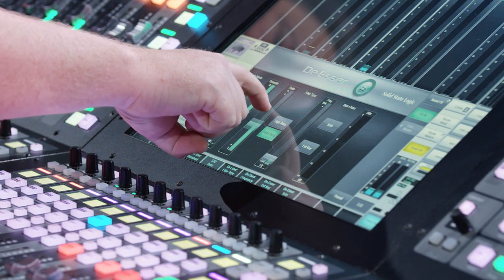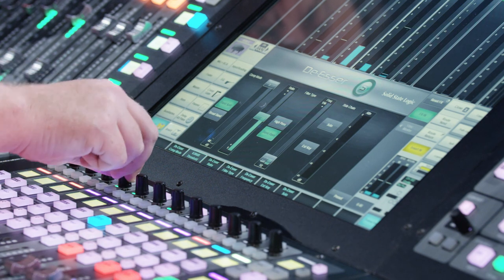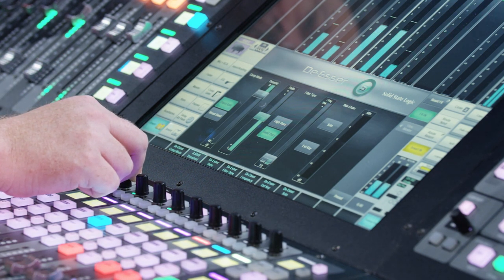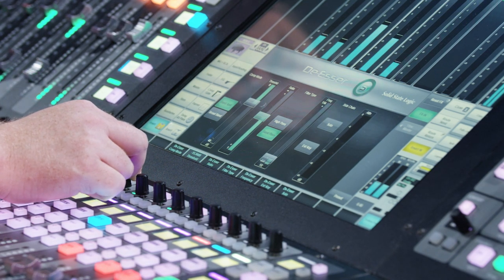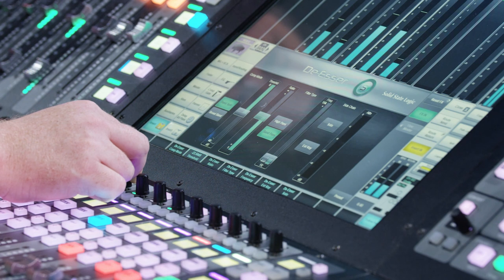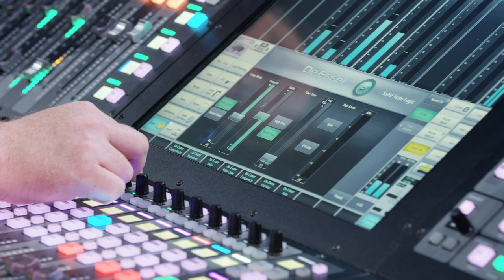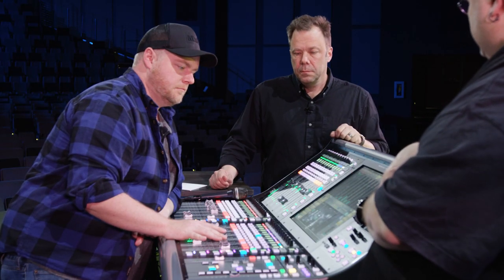I'm going to crank this ratio up and start rolling the threshold down. Not getting it yet — a little further. There it goes. The cool thing about that de-esser is it's working so fast — it's in and out before you hear it, but it's doing exactly what we want: grabbing that transient sibilance.